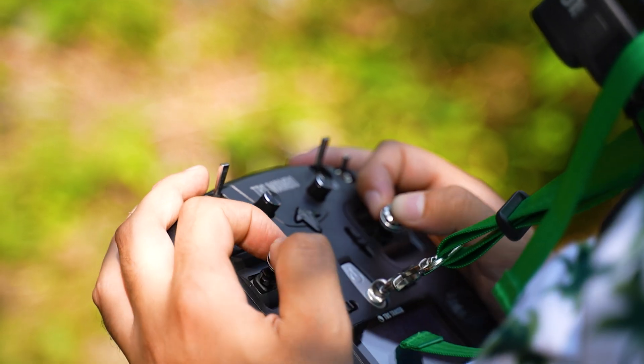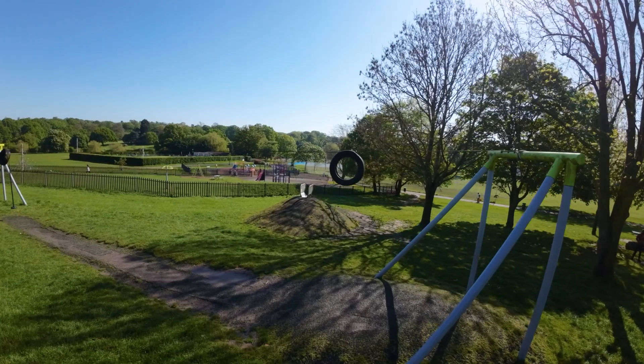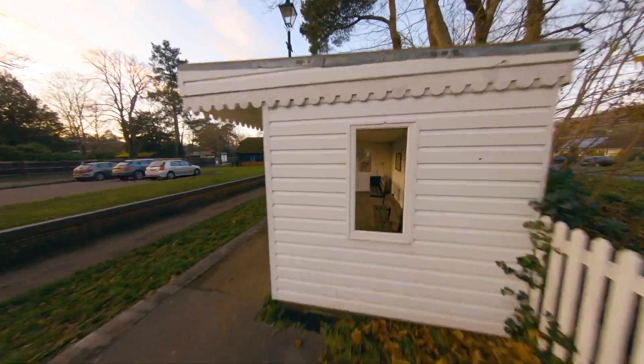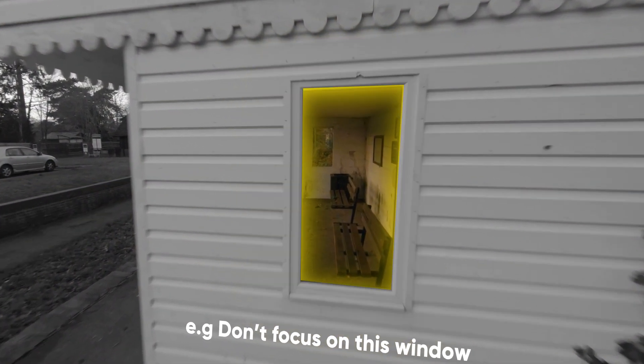The issue with hitting small gaps with your Avata 2 is that it can be quite daunting, especially if you crash initially and potentially have to get your drone fixed or use your DJI Care Refresh. But fear not — I've been in this position of regularly failing to hit small gaps with my FPV drones and have some game-changing tips. In the beginning, I would very often either get close and back out at the last second, feeling like I wasn't aligning properly or about to hit something around the gap.